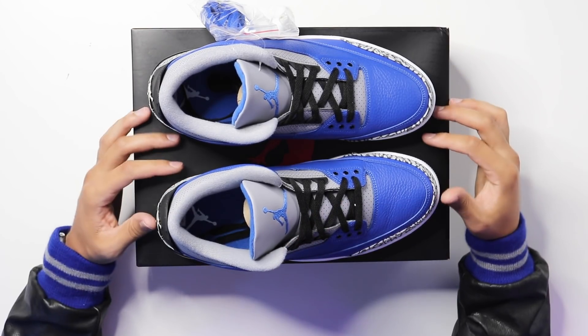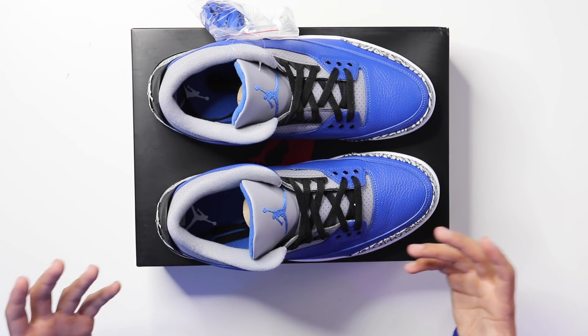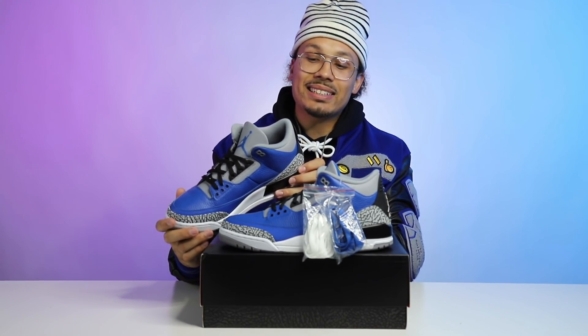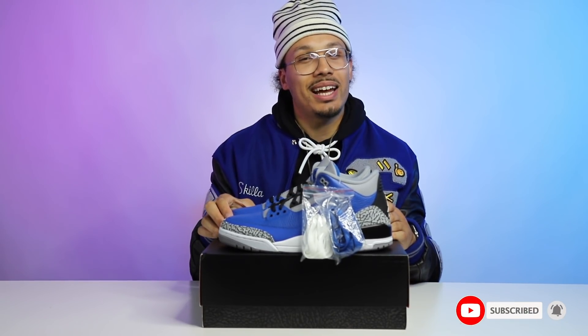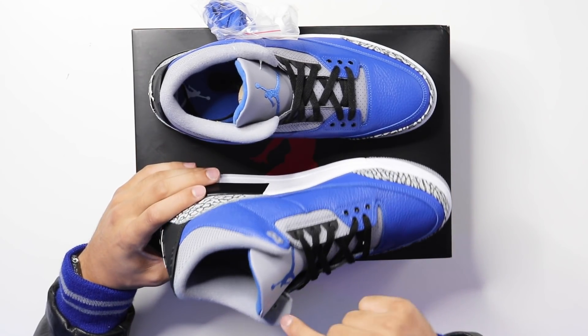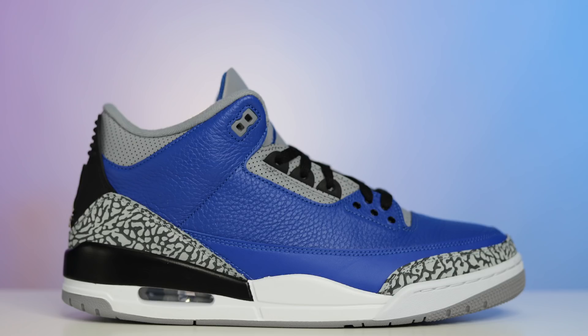Looking at the tongue of the shoe, it's very similar to the red cement, UNC, or anything you'd consider the newer retros of the Air Jordan 3s that also resemble the OGs. I love that they stuck with the OG cuts and style. On the heel tab, I can't say it sucks to see the Jumpman, but I would have loved to see the Nike Air on the back — that would have been so fire. On the insole, you have a royal blue insole with a white Air Jordan Jumpman logo, and a gray sock liner around the heel.